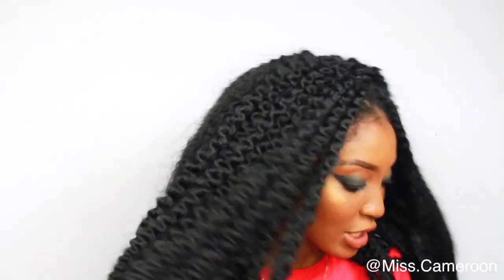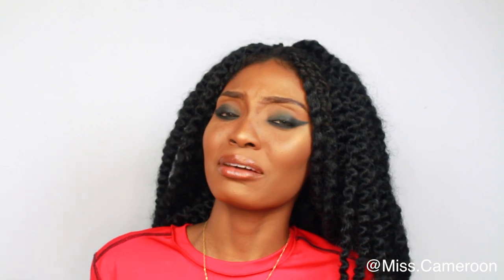Lace fronts have been kind of put to rest, but I made a wig with this hair. This is Jenny collection. If you want to see how I made this crochet wig, see what I use, and how I blended it to make it look natural, make sure to keep on watching — subscribe, like, share, comment, all that stuff.